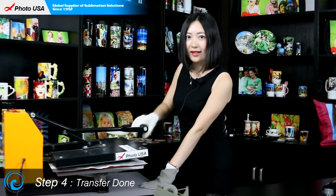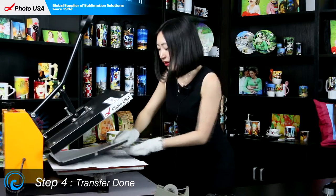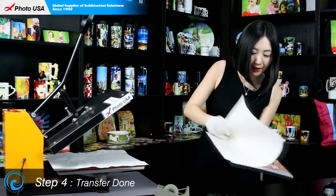After one minute, open the handle. Take out this pair of sandal slippers and peel off the paper.